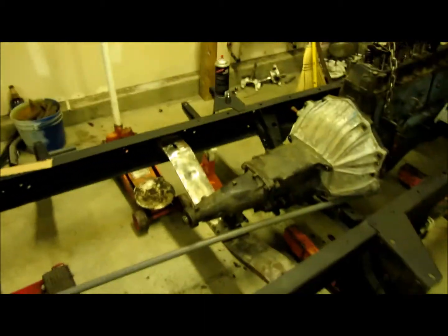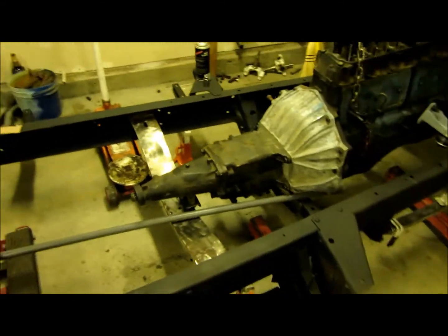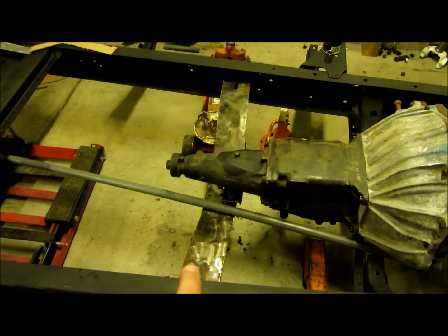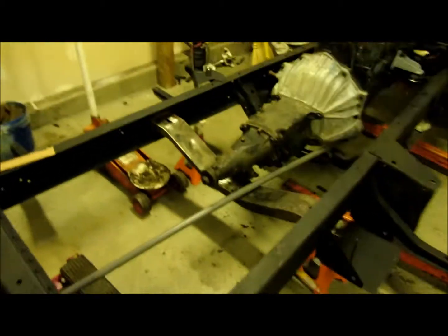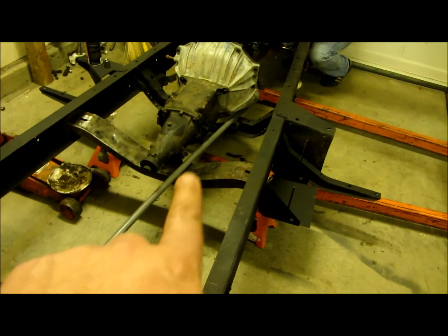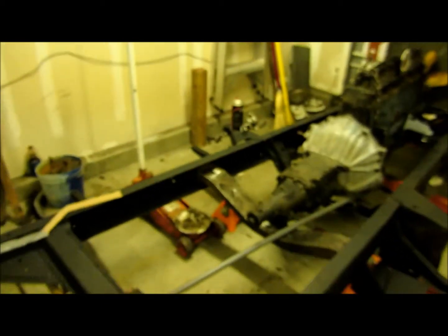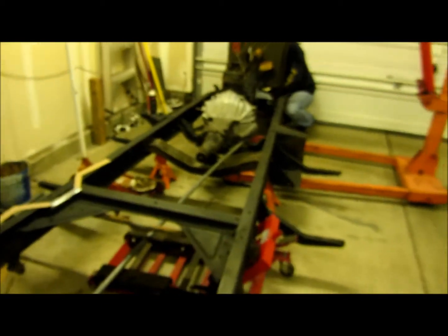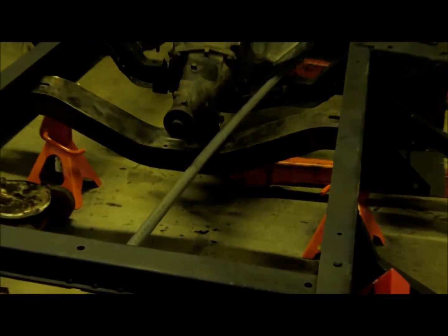I think because you had that boat anchor of a tranny in here. But anyway, we're going to use the factory one. I think we're going to have to modify it a little bit — take this top part, cut it off and bring it down maybe an inch. You can see — what do you think, an inch Andy?